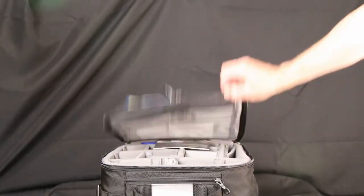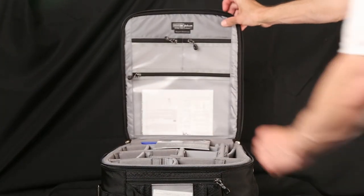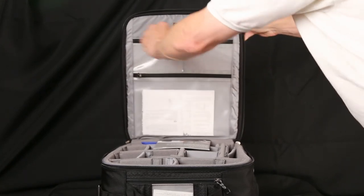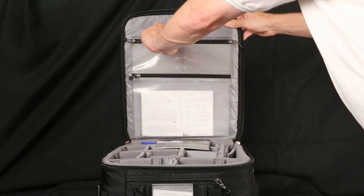Inside the main lid there are three compartments. This is the see-through one, and side-by-side smaller pockets.